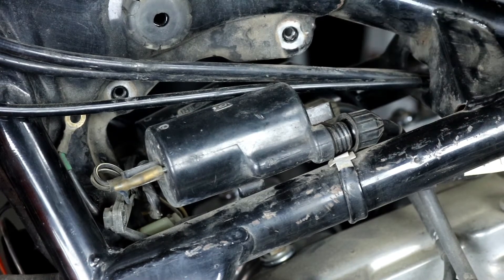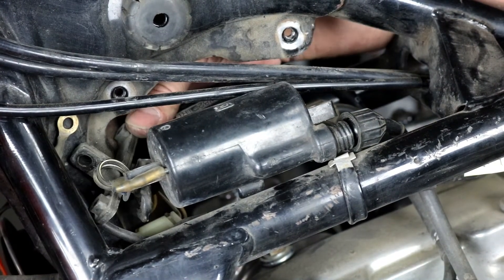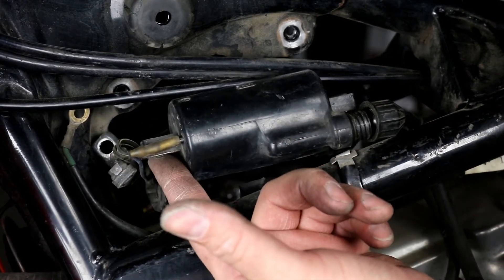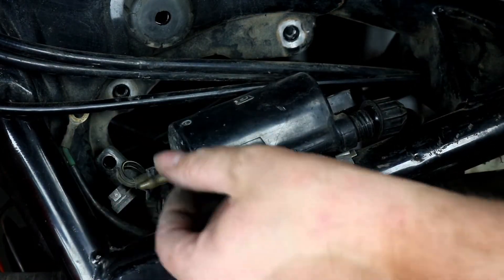Here's the rear bracket. The front bracket is loose up here — it's got some wires attached to it, so it's just kind of hanging there. Now that both coils are loose and I've removed them from the brackets, all you need to do is unplug them. You have two terminals on each side.